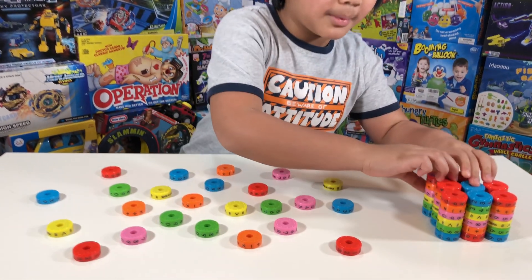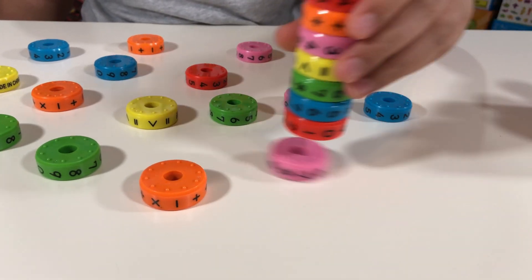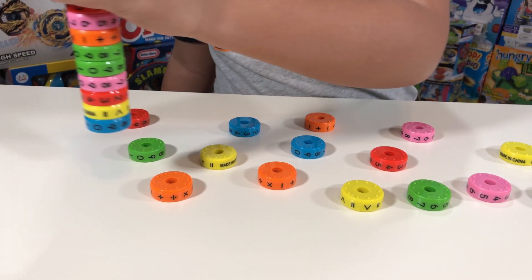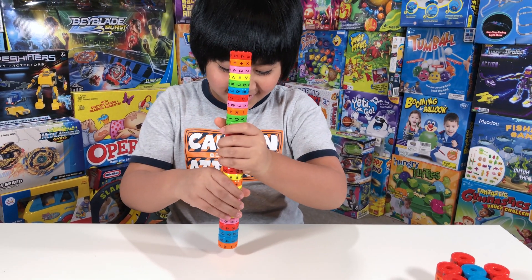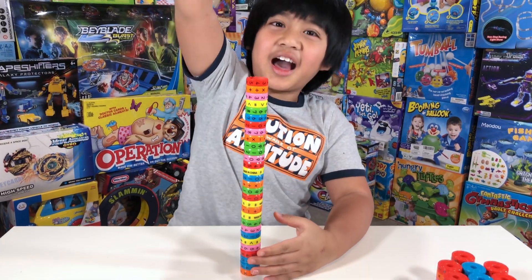Look how strong the magnets are — one, two, three. Wow, it's so fun, it's like getting longer. What's up guys? Today we have an educational math toy for you, and this is called Magnet Mathematic Cubes.